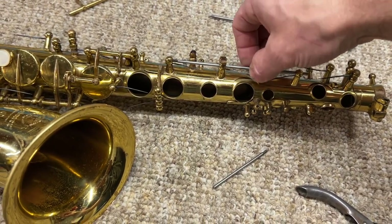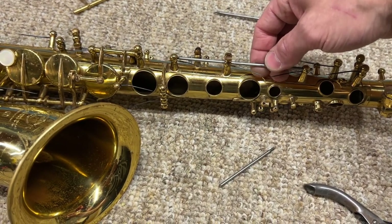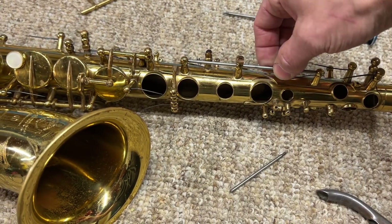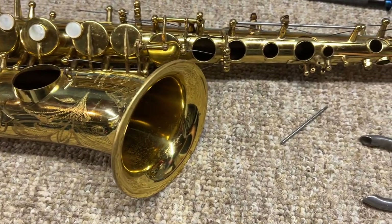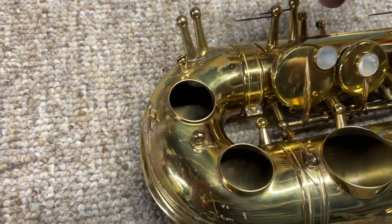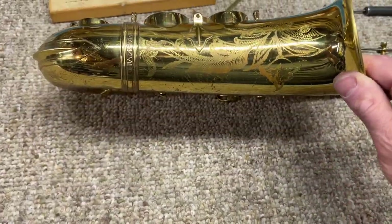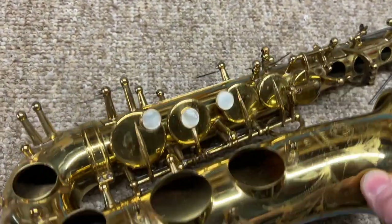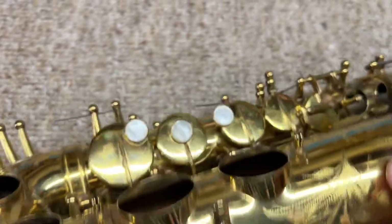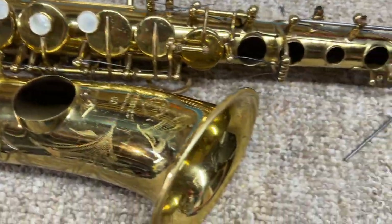That's one of the reasons overhauls from someone that's very thorough can get so expensive — stuff like this is extremely time-consuming. I could have this issue on almost every post, where I'm aligning keys. You have the same issues with pivot screws too. This is the Mark 7 I'm overhauling — it's an early one, so it still has the Mark 6 type engraving, but it is a Mark 7. I had to do some dent work on it. I'd say it's probably mid-70s.